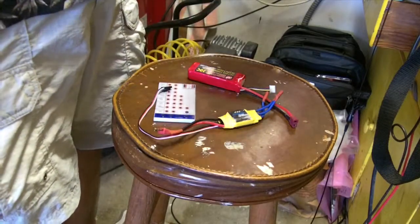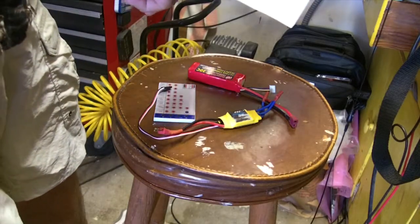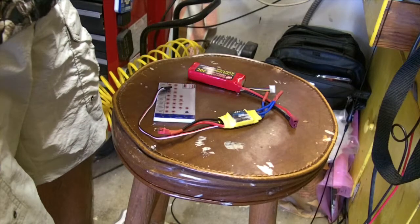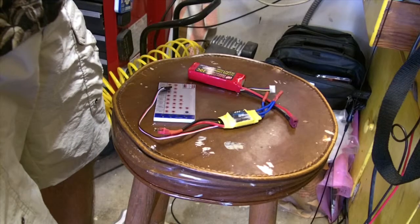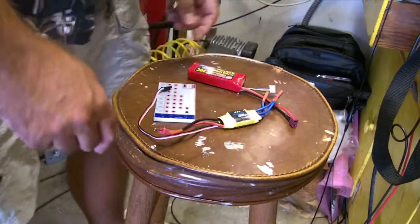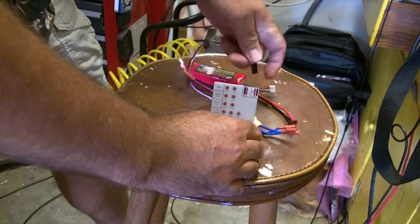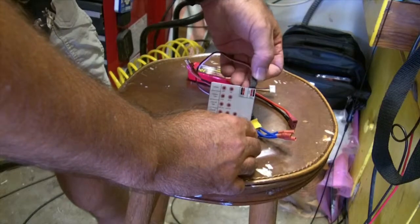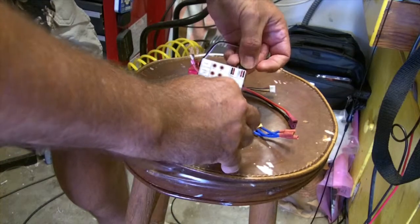The important thing is that you connect it in the proper order, and it talks about this in great length. So it says to connect the BEC cable first, then connect your receiver battery pack, and then connect the main power. So first we're going to connect the connector that would go to our receiver — line up the wires and plug it in.